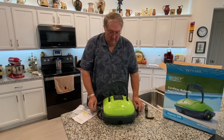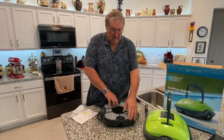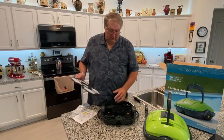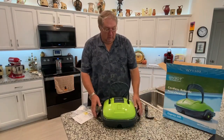When you're done, unsnap the two side latches, remove this screen right here, and the debris will be in the bottom of the pool cleaner. You just rinse that out, reassemble it, charge it up, and you're ready to go once again.